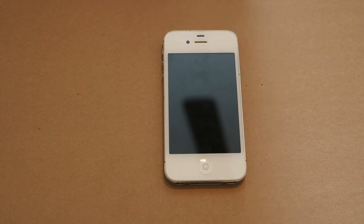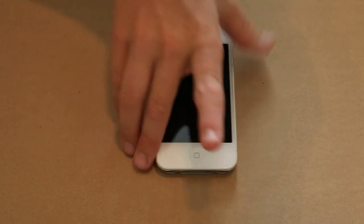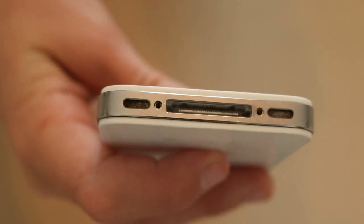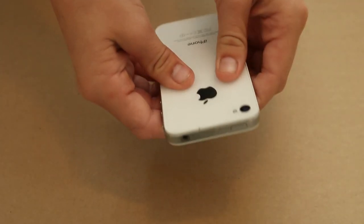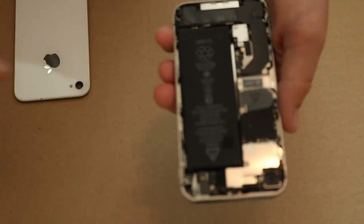I've already taken the screws out of the bottom of the phone — you should always do that first. The first thing you should always do when taking apart a phone is take out the bottom two screws. Then all you have to do is flip the iPhone over, push up on the top, and the back just comes right off.